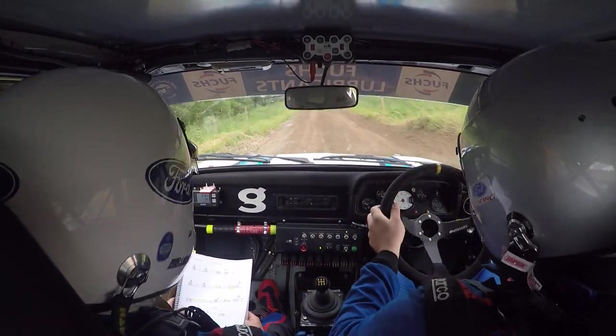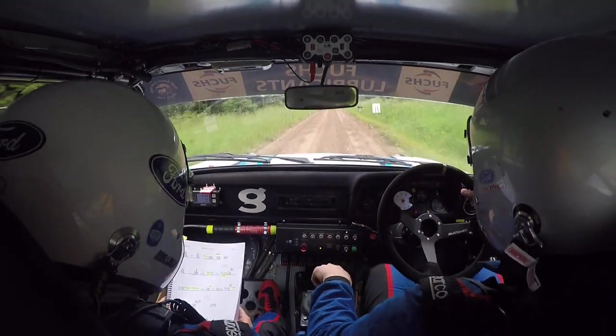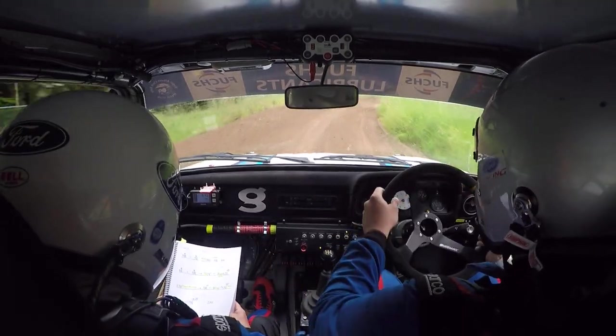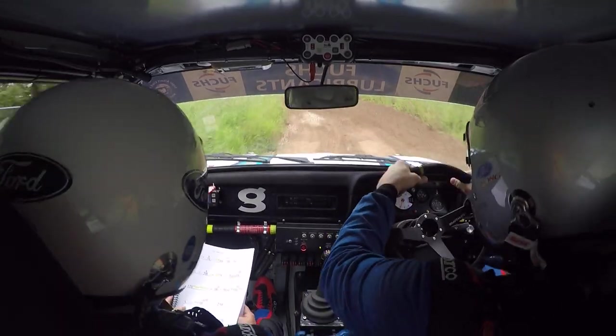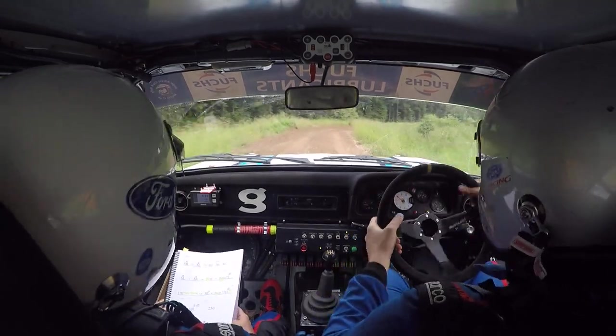Slippy braking to 3 right in, and bump, and long 3 left plus nips. Crest, into fast 3 left plus plus, 3 right plus plus — sorry, repeat — 3 right plus plus, 250.